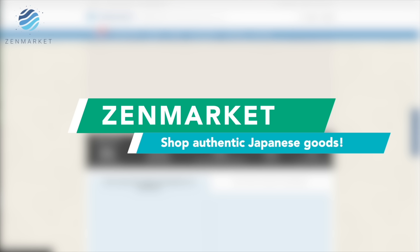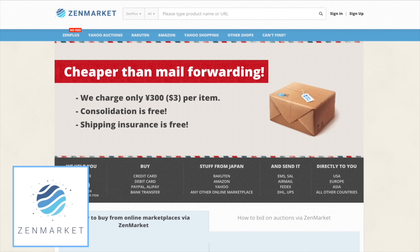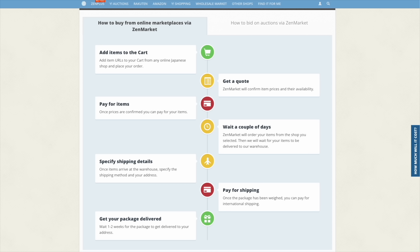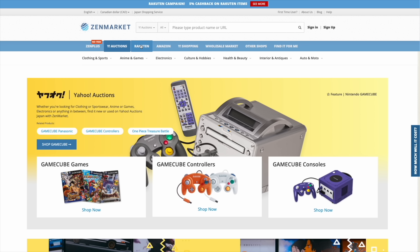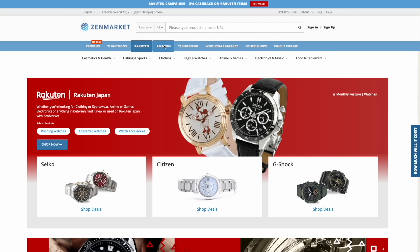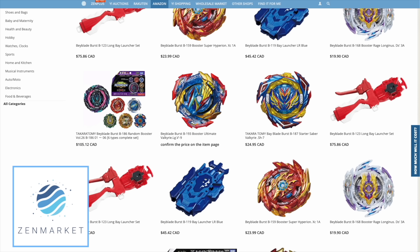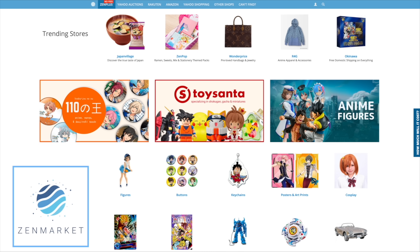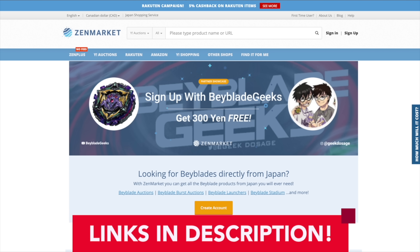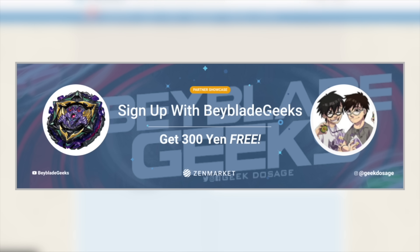If you guys are looking for one as well, check out our friends over at Zenmarket. Zenmarket is a proxy shipping website that brings Japanese goods directly to you from Japan. Every month when a Bey drops, they are sure to have it. Zenmarket only attaches a very small fee of 300 yen per item. So if you're looking for some rare goods from Japan, Zenmarket is there for you. When you guys are shopping on Zenmarket, you're also looking at different databases from stores like Amazon Japan, Rakuten, Yahoo Auctions, and so much more. Not only are there Japanese exclusive bays, there are also clothes, food, video games - a bunch of cool stuff that you might not be able to find anywhere else. Definitely check out our showcase page in the video description below.